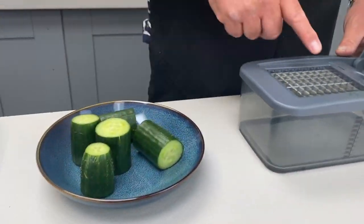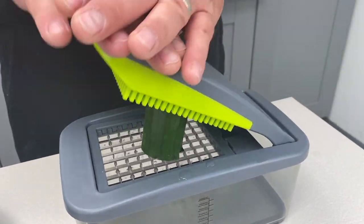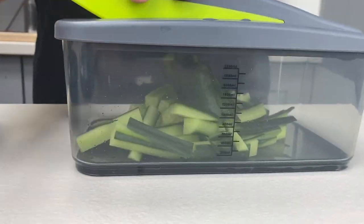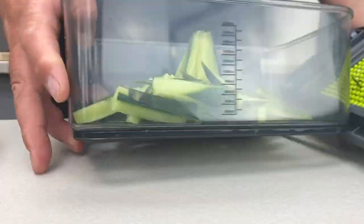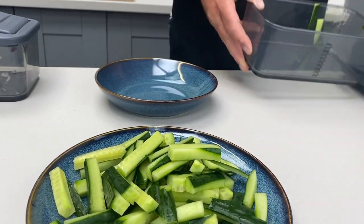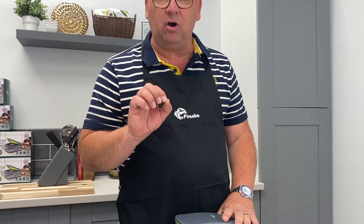In seconds, it really is that easy. Let's do one more. In the same way we made chips and carrot sticks, in seconds you put this with hummus or a dip — there's your cucumber sticks, in seconds. That's one blade that you get with your Piranha classic cutter.